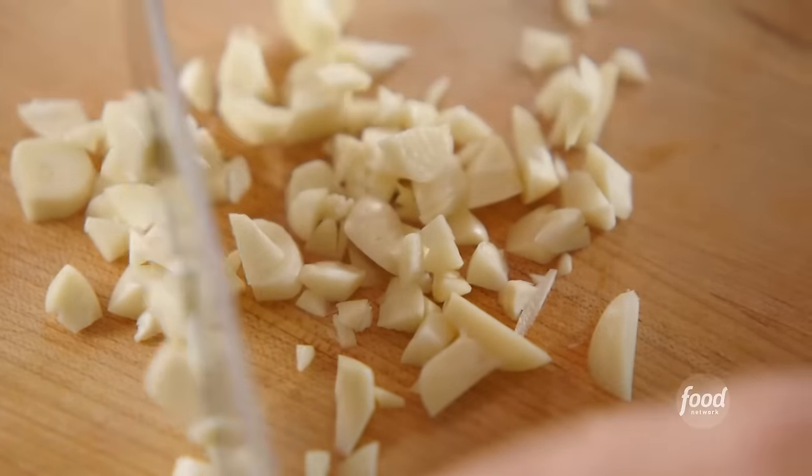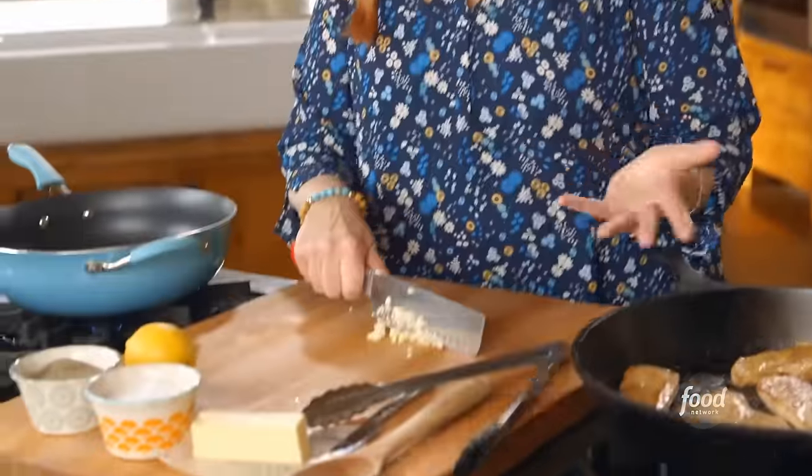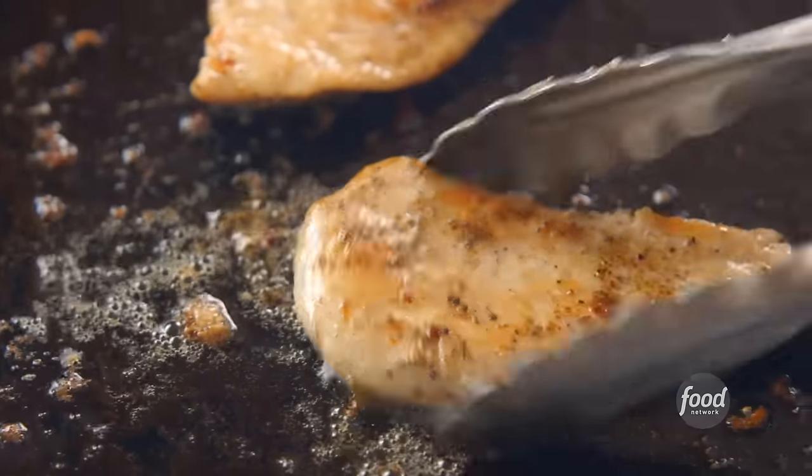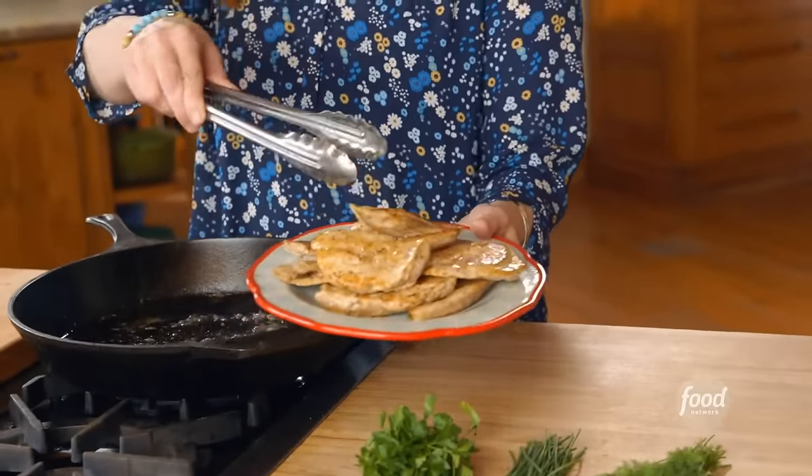Whenever I'm making weeknight meals involving chicken breasts, I often cut them in half like this and turn them into cutlets. They cook a lot faster, basically in half the time as a regular chicken breast. That garlic is chopped. Because these pieces are so thin, they really just take about three minutes per side for the chicken to get done. You can't do that with a regular chicken breast, for sure.